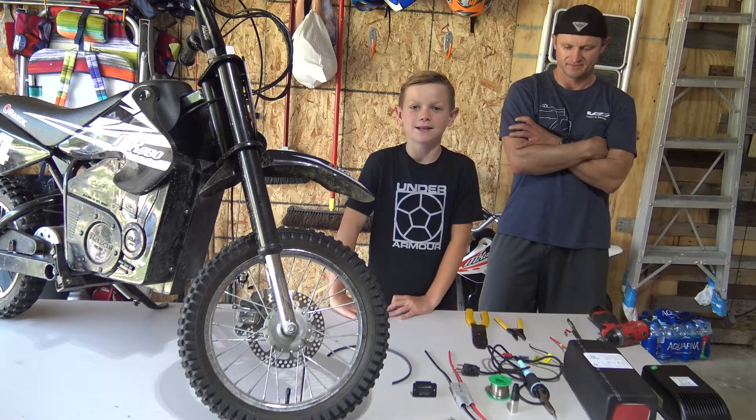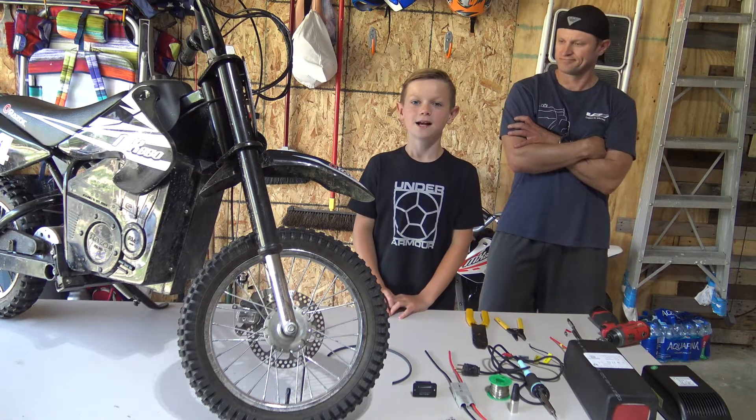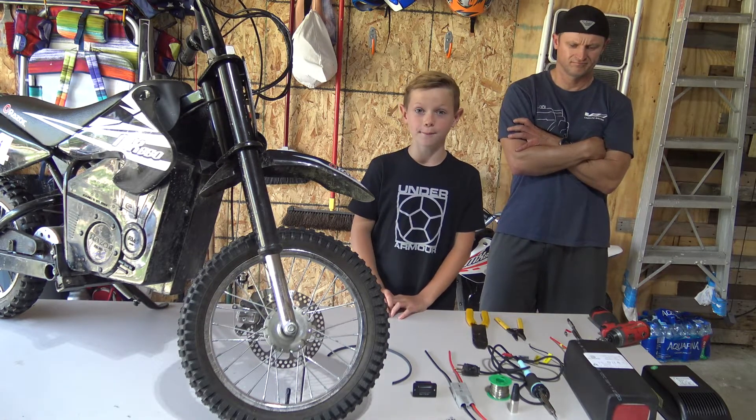Hey everyone, today I'm here with my dad and we are upgrading my MX650 electric dirt bike to lithium battery power.